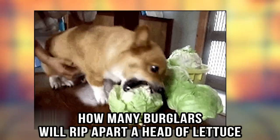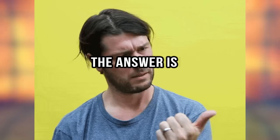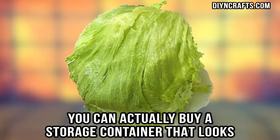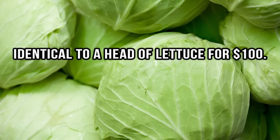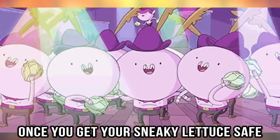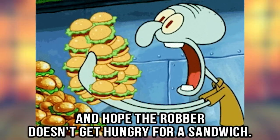Unsuspecting lettuce. How many burglars will rip apart a head of lettuce hoping to find something worthwhile inside? The answer is none, which makes the unsuspecting lettuce hack brilliant. You can actually buy a storage container that looks identical to a head of lettuce for $100. The price will set you back a bit, but it's better safe than sorry. Once you get your sneaky lettuce safe, place it in the fridge with your belongings and hope the robber doesn't get hungry for a sandwich.